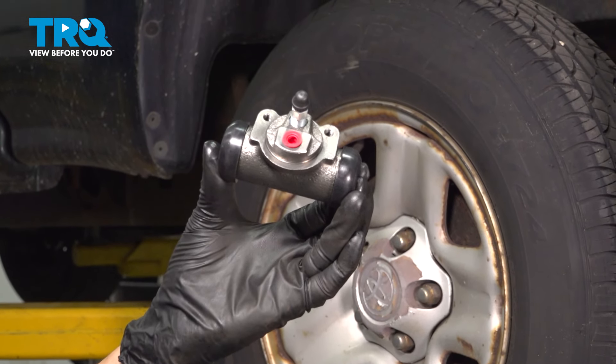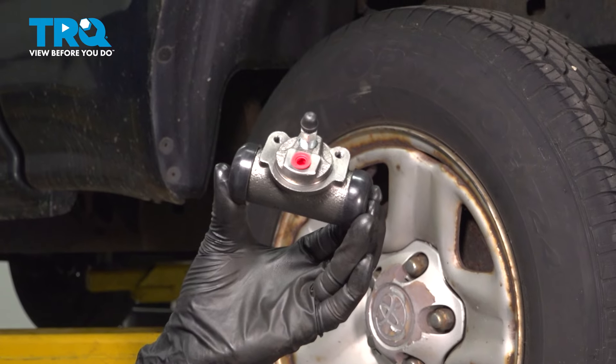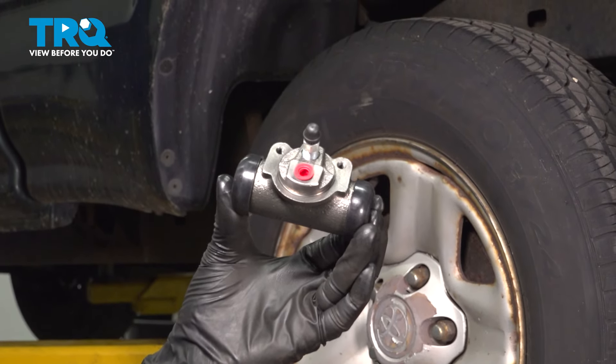In this video, I'm going to show you how to replace the rear wheel cylinder on this Toyota Tacoma. It's located behind your drum brakes. We're going to have to take the shoes apart. So let's install this TRQ wheel cylinder.